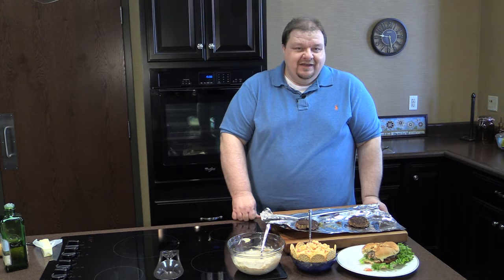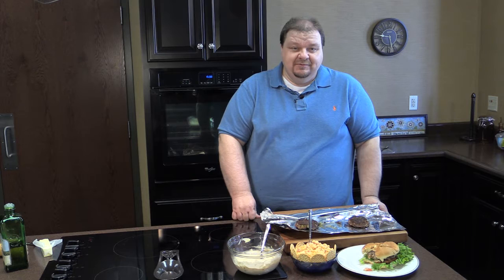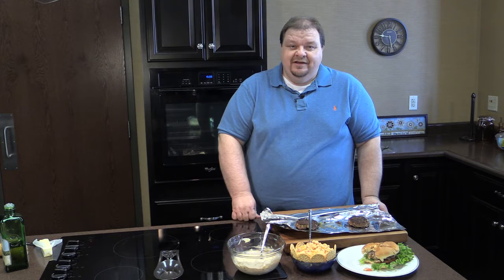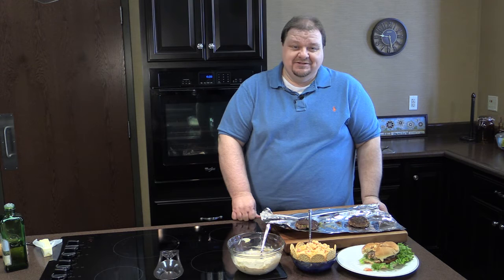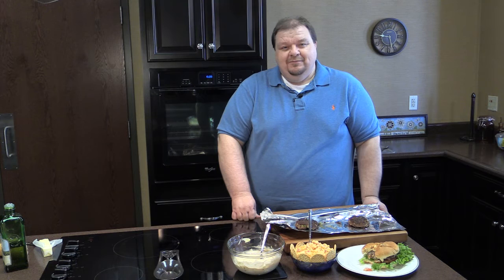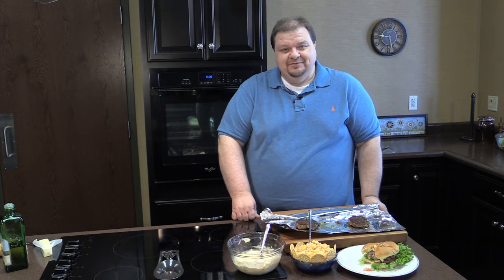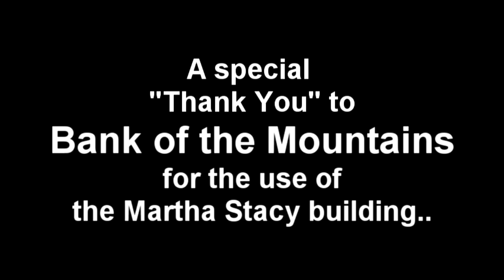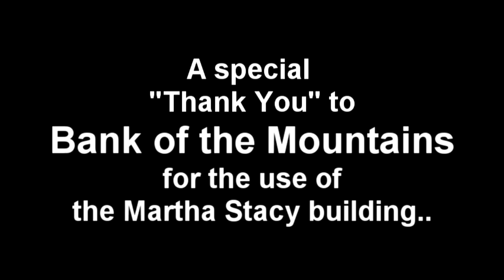Thank you for joining us today. Our recipes are available by going to Mountain Telephone's Facebook page and clicking the link there, or you can go to Mountain Telephone's website at MRTC.com, click on MTTV, and then click the recipes link to access all of our recipes from all of our shows. We're coming to you from the beautiful Martha Stacy Conference Center kitchen, and we want to thank Bank of the Mountains for generously letting us film here. I bid you all a great day and happy cooking.